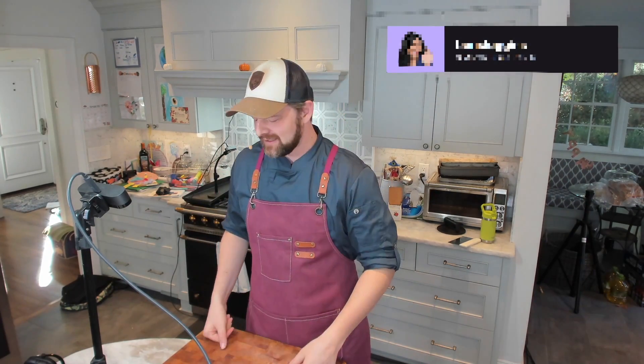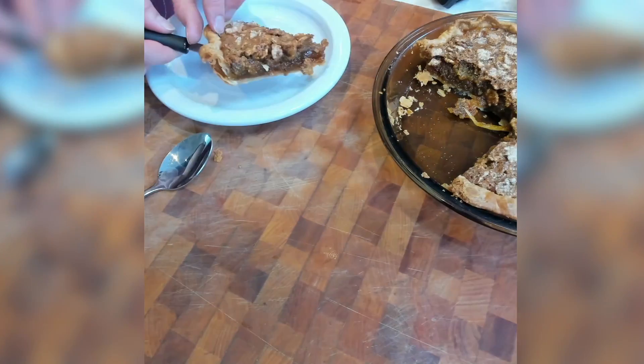Hello, welcome to Russell Cooks, thanks so much for tuning in today. I have a little bit of an experiment. If you've watched my streams before, you know over the course of my life I developed a nut allergy. It's really hard for me because I love pecan pie — I absolutely love it, it's my favorite pie — but now of course I cannot indulge.